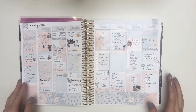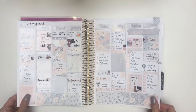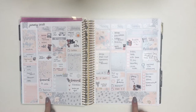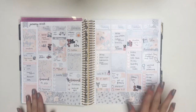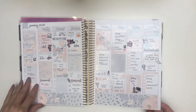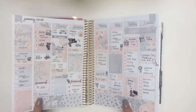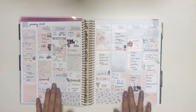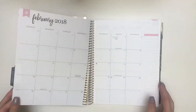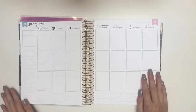Hey guys, welcome back to my channel for another plan with me. I just wanted to show you guys last week's plan with me really quick — it was completed. This was my collab with Inky and the Brain. I love how this turned out; I love the glossy. I wish I had more glossy kits, but the only issue is the glare from both the lights and natural lighting — there's a huge glare.